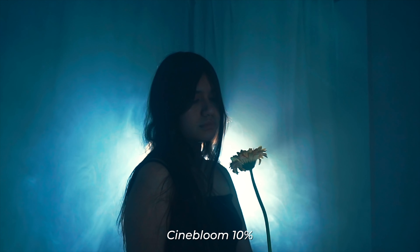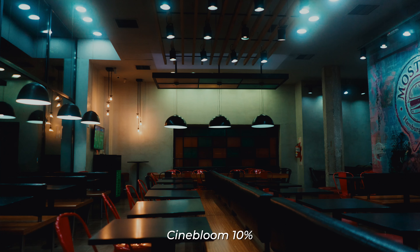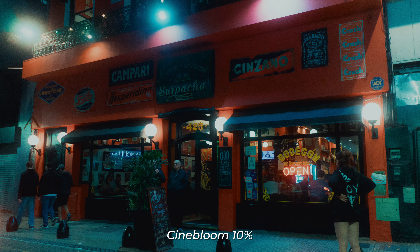With respect to the CineBloom 10%, which was the one I brought from outside, it's the one that hits the sweet spot for me — it's right in the middle. You notice its texture a lot, and the light highlights at night are spectacular. Another reason I like the CineBloom more than the Nano Pro Black is that it does not generate green shadows, giving me a point and a half more light.